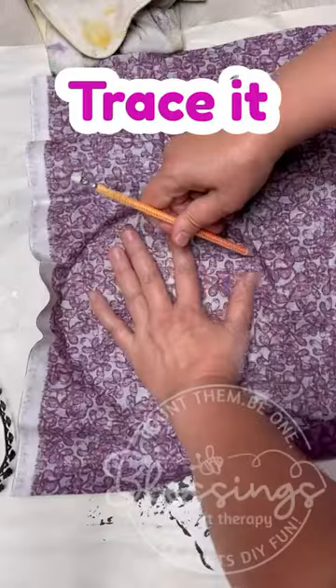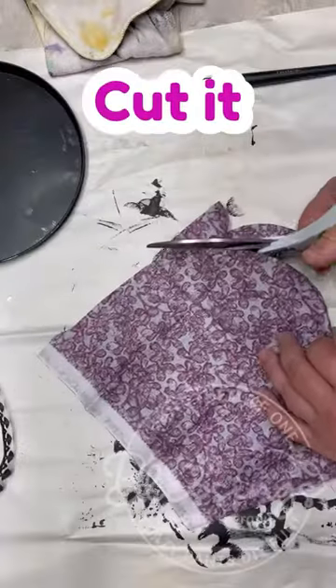We sand down this burner cover and paint it. I also painted some metal ribbon.